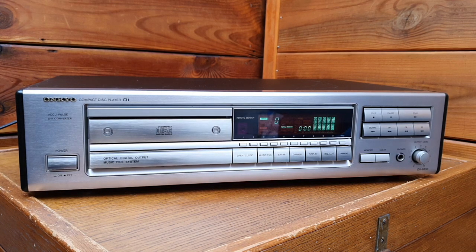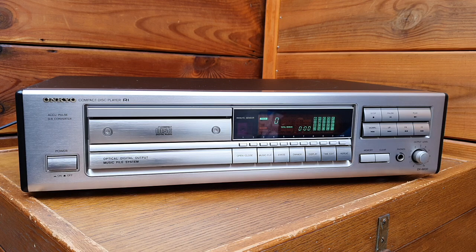Here is the Onkyo R1 series DX6830 CD player from 1993. It was in production and sold until 1996. The R1 series were the high-end line for Onkyo, including cassette players, amplifiers, and CD players. This unit sold for 700 Deutsche Mark in Germany at the time. It has excellent features and looks very nice.